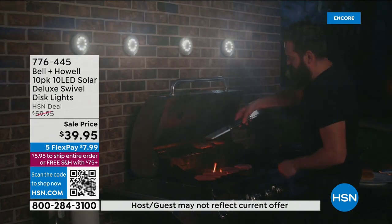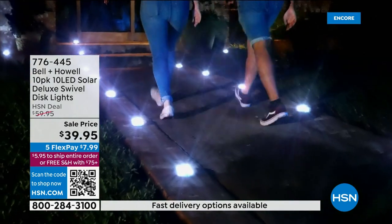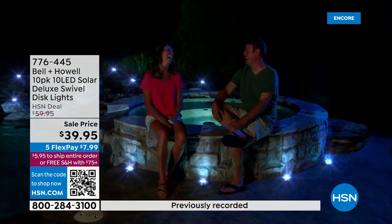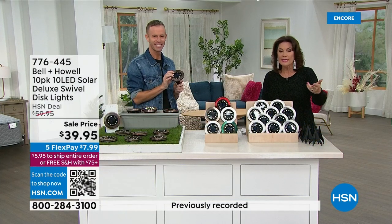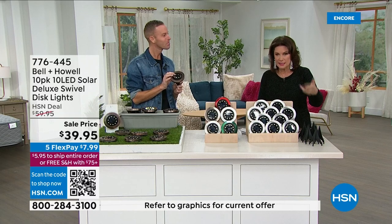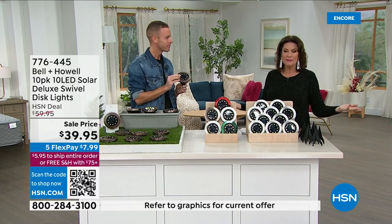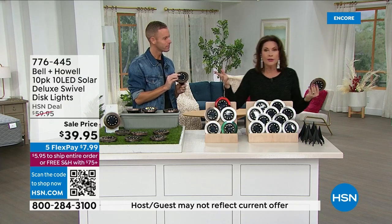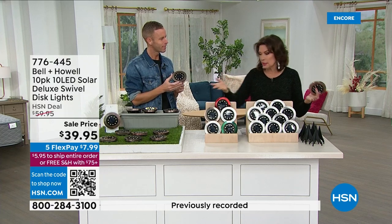There's $20 off today on that sale price. That's why I say get two sets. You will get two sets, cross that $75 threshold, and get free shipping and handling. So on each set you're saving $20, and then saving the shipping and handling — you'd be saving over $25 per set. That's why I say get a couple. You might even want to get a couple of different colors.